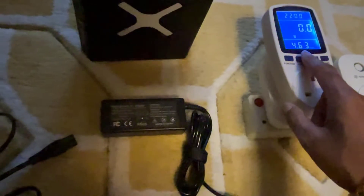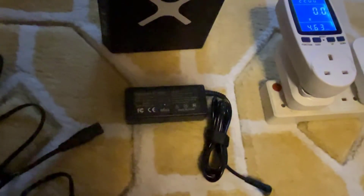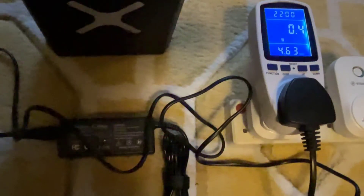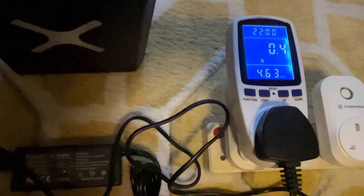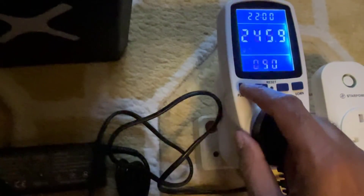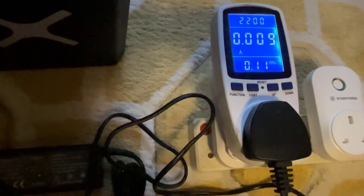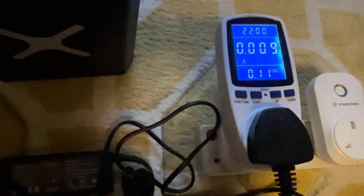What we're going to do first is get a power consumption test of this charger without it being connected to the Solar X Miner. I've just plugged in the charger and as you can see, it is consuming 0.4 watts of power. In terms of amperage, it's 0.009 amps. So let's connect it to the device and see how much power it uses while charging.